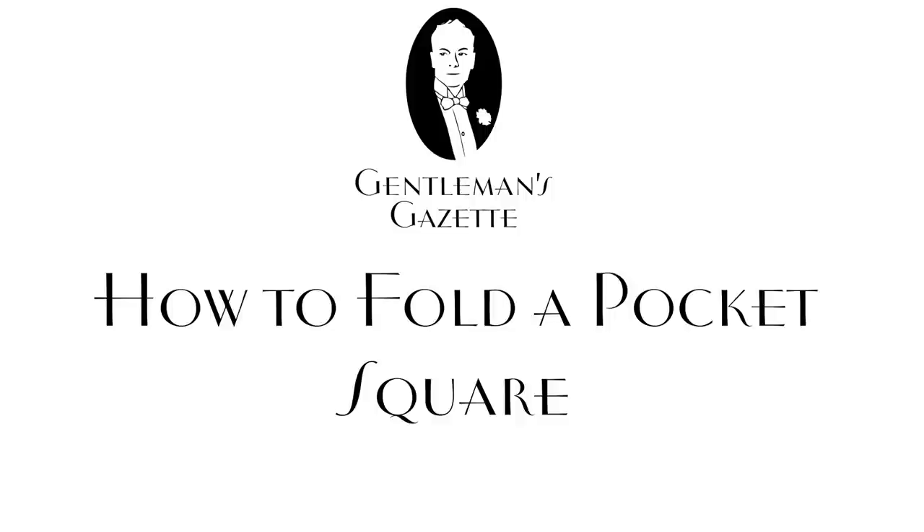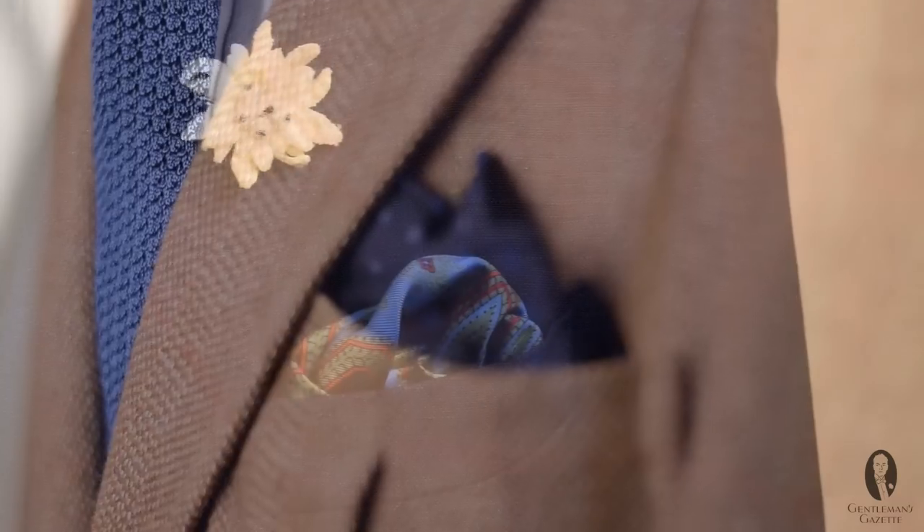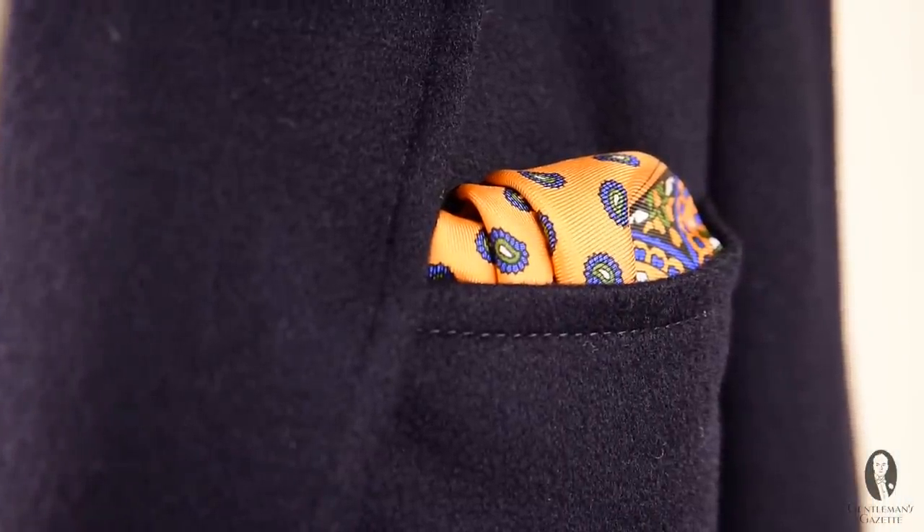I'm Rafael Schneider, founder of the Gentleman's Gazette and Fort Belvedere. Today I'm going to teach you how to fold a pocket square and handkerchiefs. We sell pocket squares in the Gentleman's Gazette online shop and I frequently get asked by customers how to fold them. A blind customer from Germany inquired about how to do it so his friends could help him, and that inspired me to create this video.